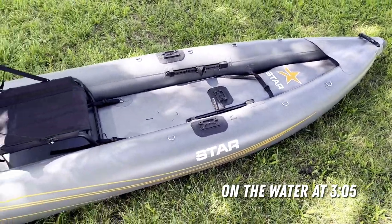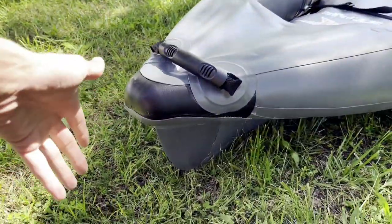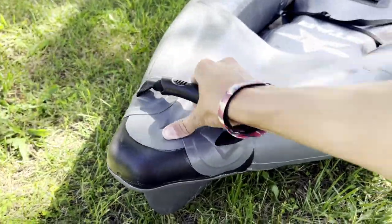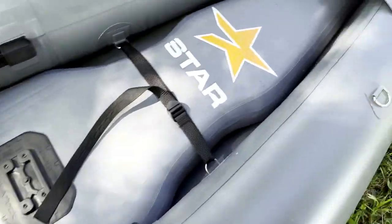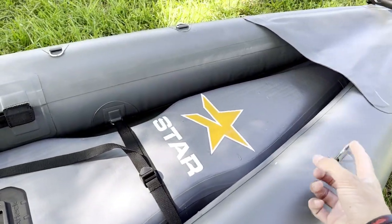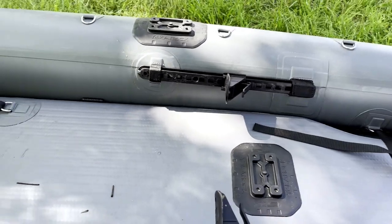So to start this review off, we're going to do an overview of this. Let's start at the front here. We've got a pretty hard plastic keel here — you don't have to worry about hitting your actual inflatable here. Past the keel, you've got an additional handle here on top. And coming back, you have a little bit of a water cover here. Under the kayak, you've got obviously two pretty big tubes on the side, really good for stability. Coming a little bit farther back here, you've got a strap to keep your middle section down tight.